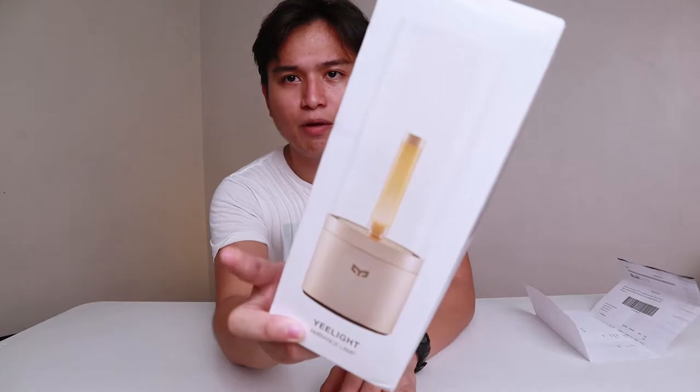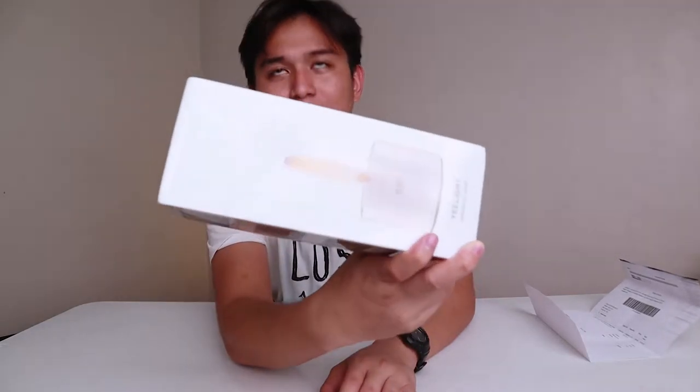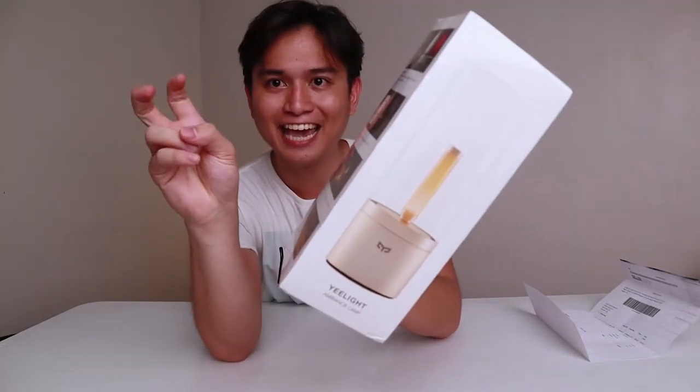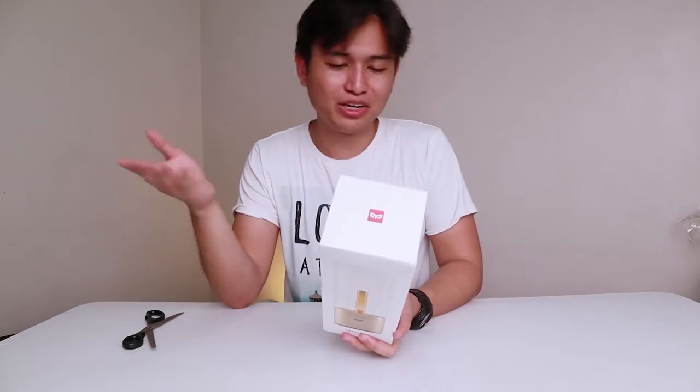I've got my handy-dandy scissors, so let's open it up. Here's the box — I don't know if you can see that, but you probably should because I'm pointing it at the camera. As you can see, it looks like a candle. This works standalone as it is, but you can get the app — just like anything smart these days, it comes with an app — but the good thing is you can use it without the app.